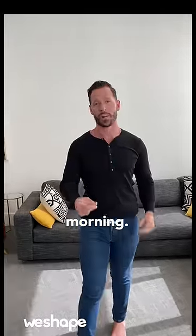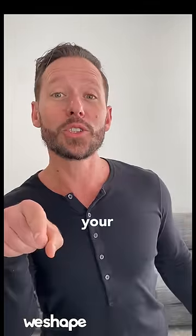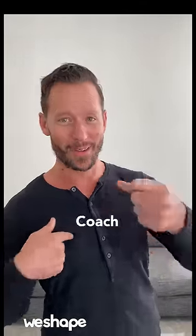Do these three moves every single morning. By the way, if you want more workouts like this, head on our virtual profile and build your customized follow-along workout with me, Coach Tyler. I'll see you there.